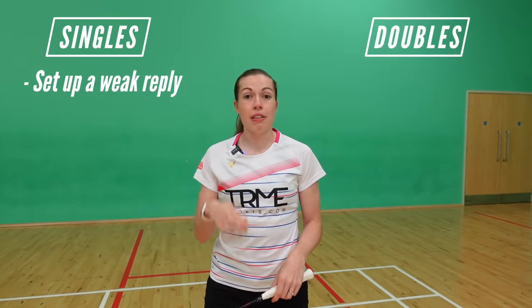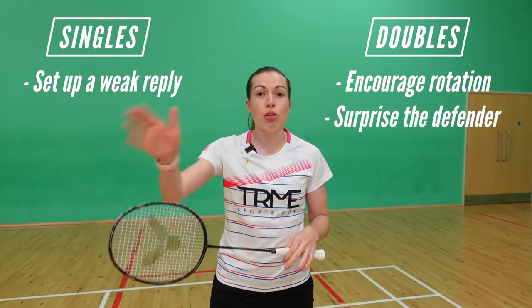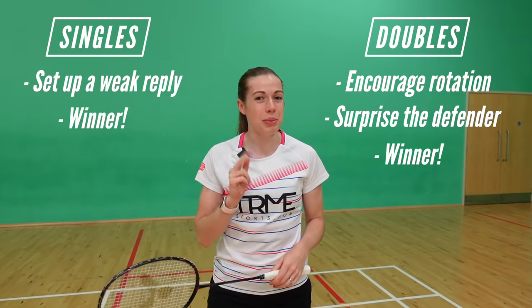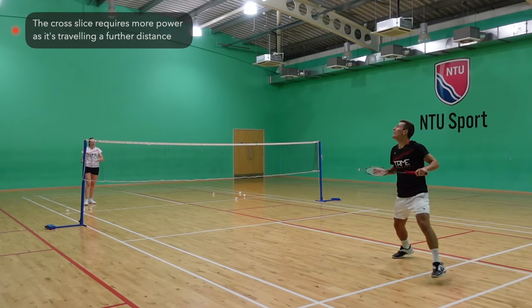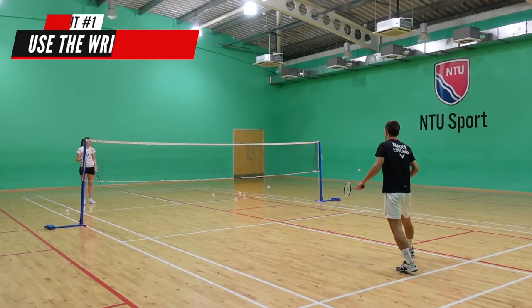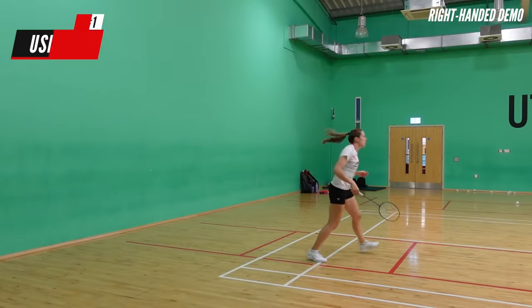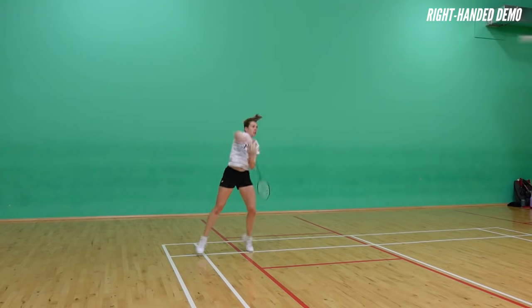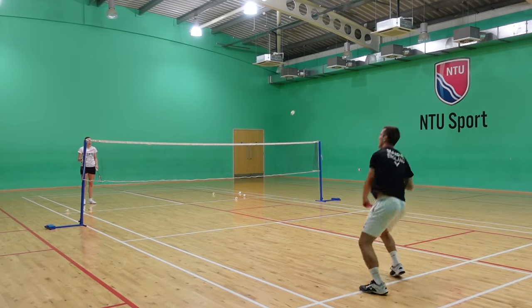The third drop shot is a cross-court slice from the forehand corner. You can use this shot in singles to set up a weak reply, or in doubles to either encourage rotation with your partner or to catch the cross-court defender off guard — and of course you can often get a complete winner from it in both singles and doubles. Whilst this shot is essentially the same as the straight slice, you need to generate more power in the cross as it's traveling a much further distance. There are different ways of playing it in terms of your swing length, but whichever way you really need to bring the wrist through. Tip number two is to mainly play the shot when the shuttle is in line with you or on the inside of you, so that you're able to play it cross and also make it look similar to other shots right until the last second.